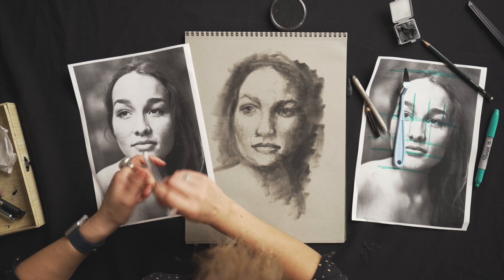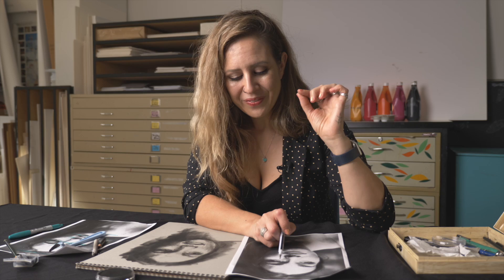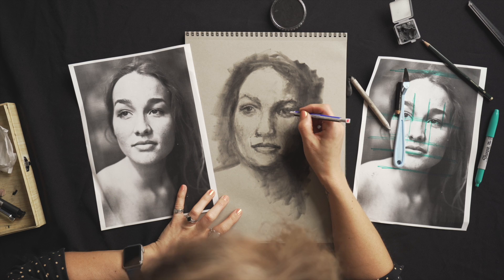I always look to see where the bottom of the circle of the iris meets the bottom lid — is it sitting on top of it, is it covered at all, or is it way up? If she's looking up, there's going to be a bit more space there. My advice would be to look at each eye individually with the negative spaces, and then you can see them as a whole.